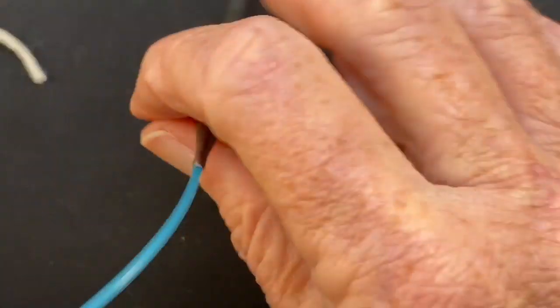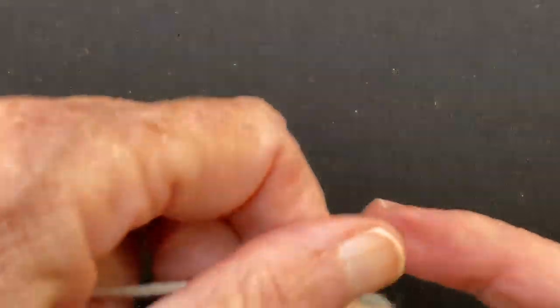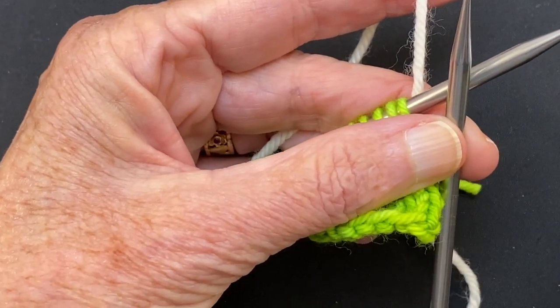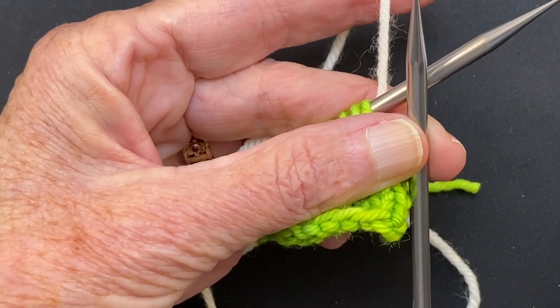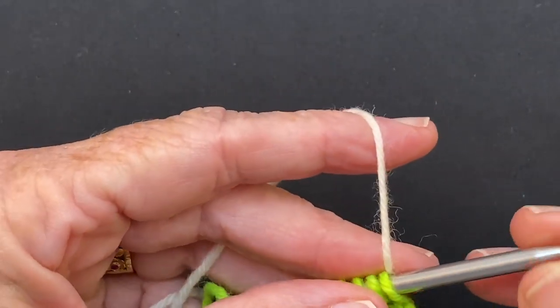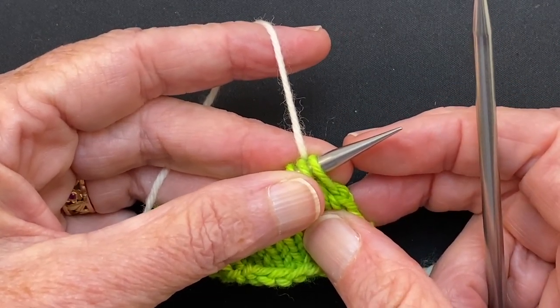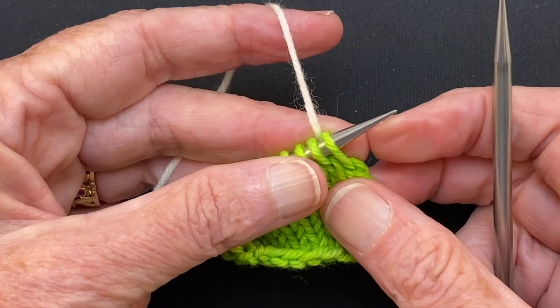The next one we're going to do is the knit two together bind off. You can find directions for all of these in both of the cast on bind off books — one by Leslie Ann Bestor and the other by Cap Cease. They have all of these bind offs in there. So this is going to be the elastic knit two together bind off, because there are two different knit two together bind offs. We're doing the elastic one.